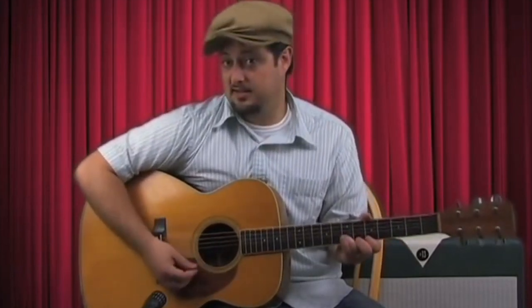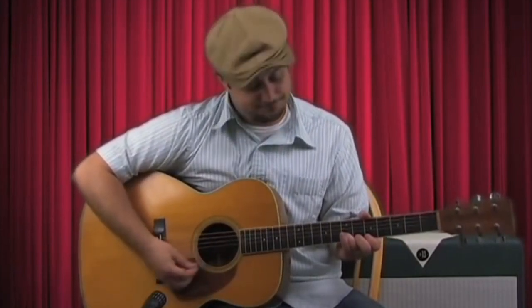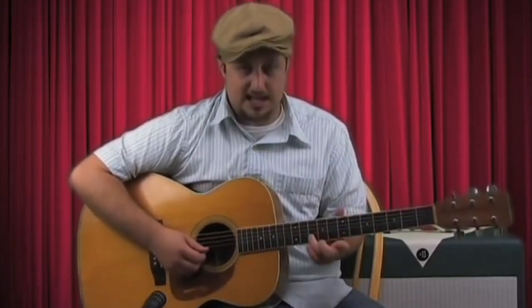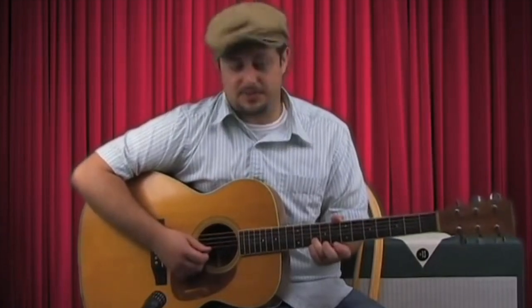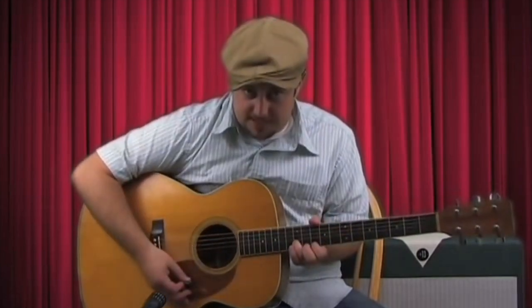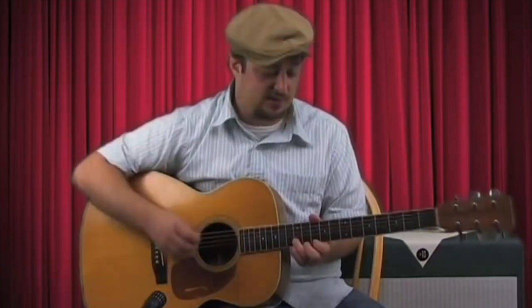We're going to do that. Then we're going to go up a whole step — same exact thing. Now we're going to do something pretty cool because it's the first shape again. So I'm going to slide my ring finger up to the tenth fret on the B string. Now my index finger is going to go on the eighth fret of the high E. And then I'm going to move that up a whole step. And that's all I'm going to show you for this concept.